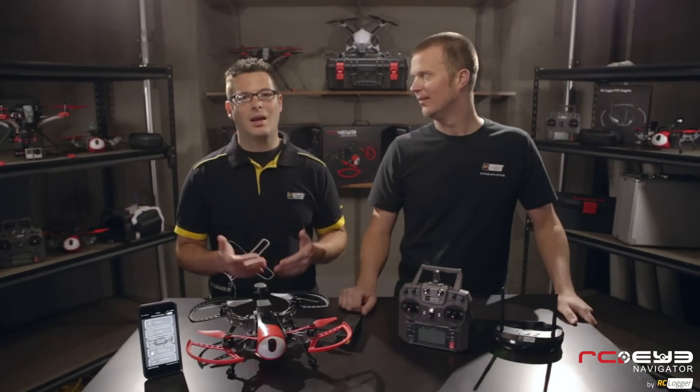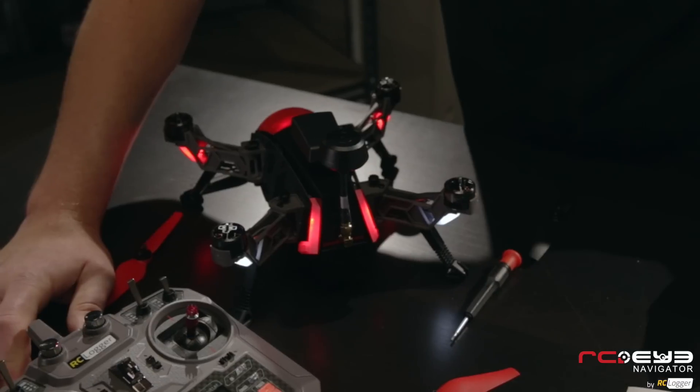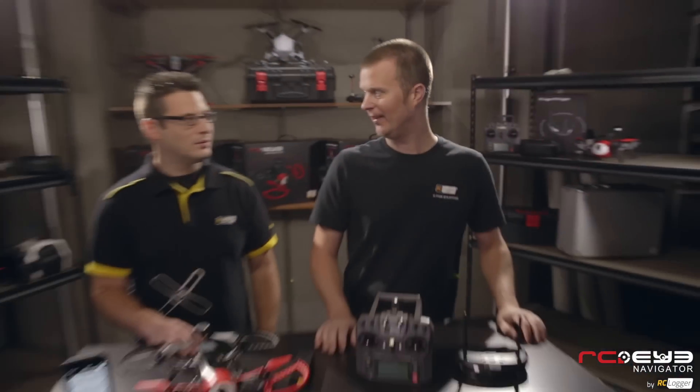The last feature is the LED lights. Front and rear orientation LEDs are very important, especially when you're a beginner. They also come in handy when you're flying at night — you can actually take the Navigator for a night flight once you get comfortable.